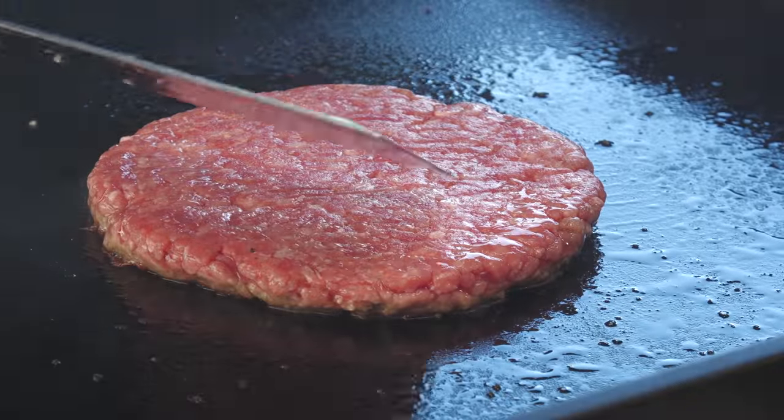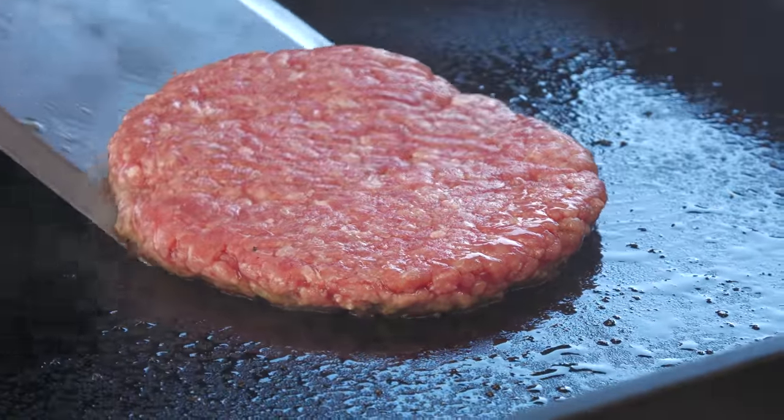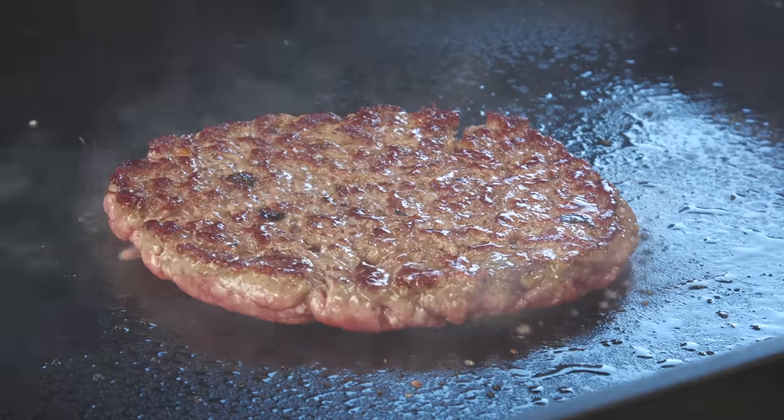You can see how kind of shiny and wet the top of the burger is looking — we're ready to flip. Now they do melt the cheese on there, but it's more of just a sort of a bend — they're not dramatically melting the cheese, which is why I'm kind of holding off right now.